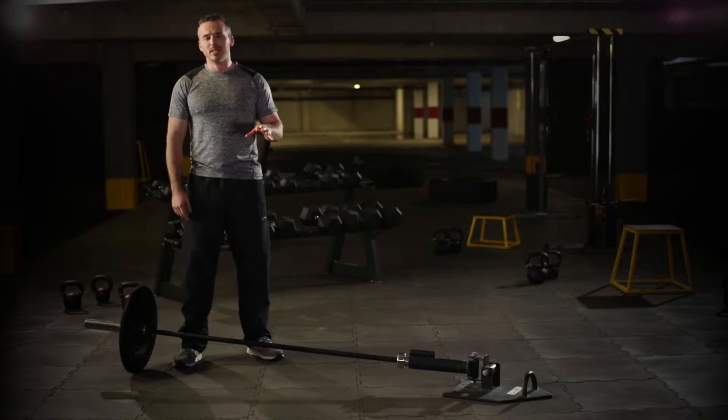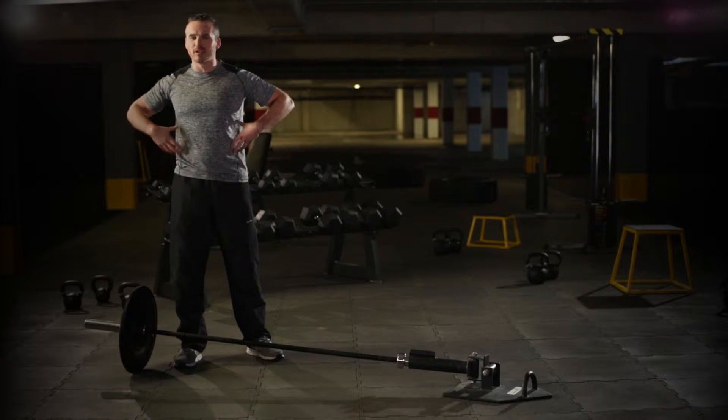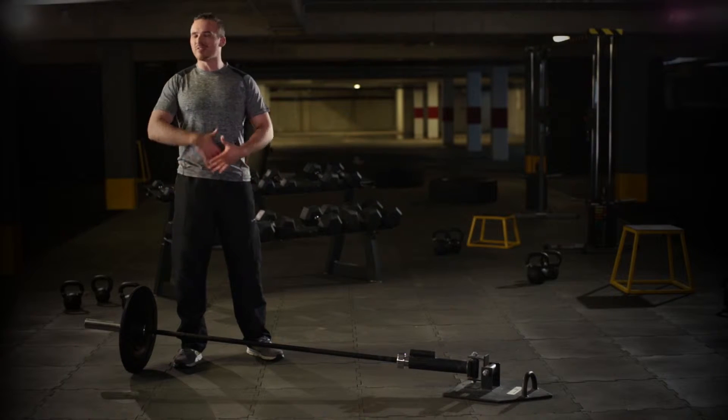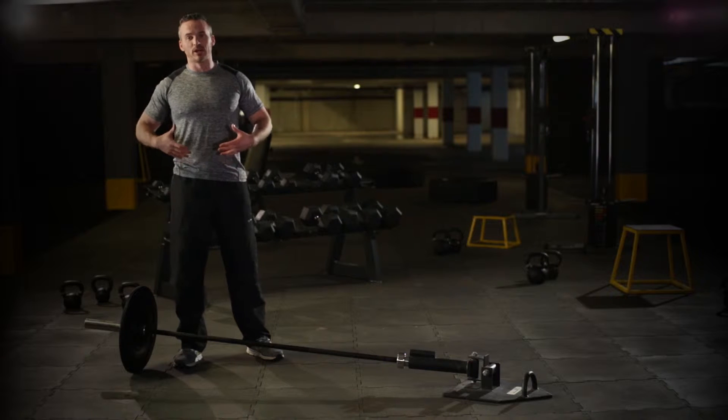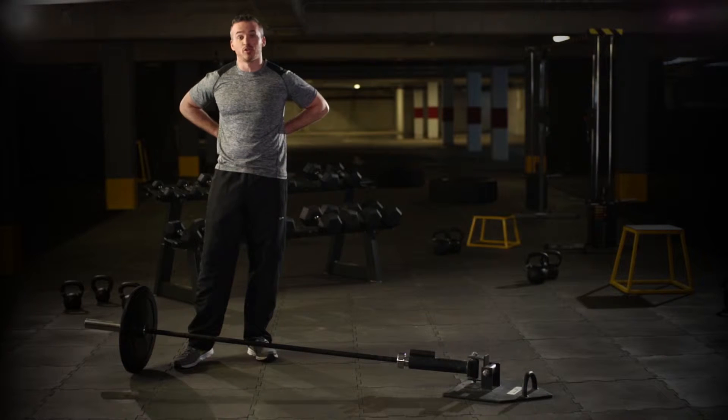Now I'm going to show you the grappler arm, which is a really core-intensive exercise. It works laterally, so it's really going to bring in the obliques. There's not really any part of your trunk this isn't going to work heavily. In supporting your spine, this is going to be really important to condition your obliques and your quadratus.